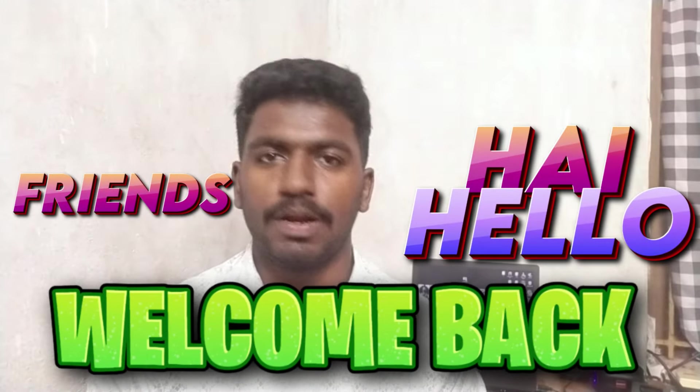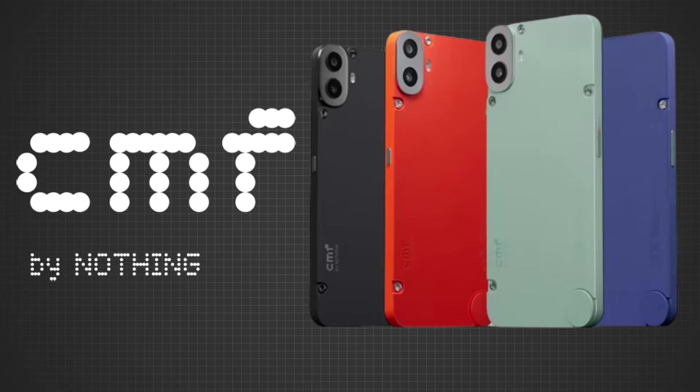Hello friends, I'm back. What are you going to say about this video? The CMF Phone 1 is CMF Phone 1. I'm going to say this is a phone review.